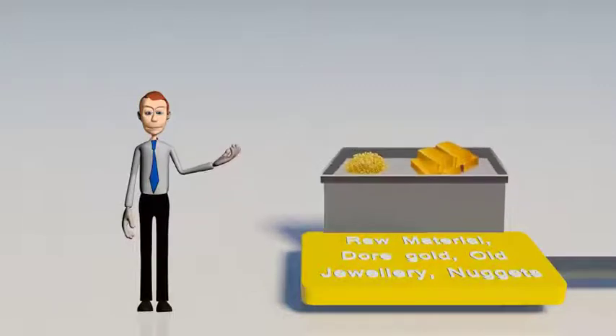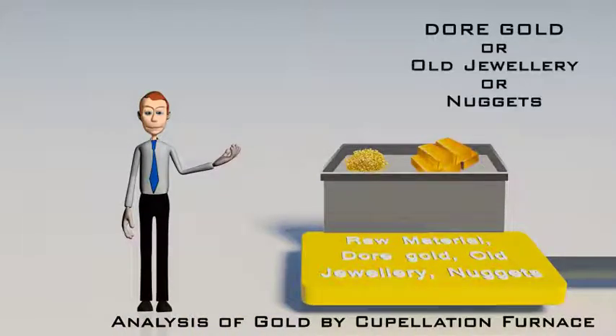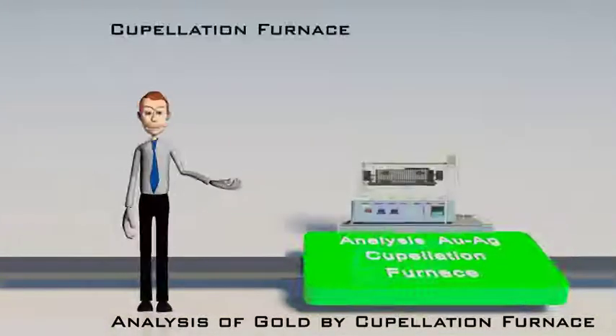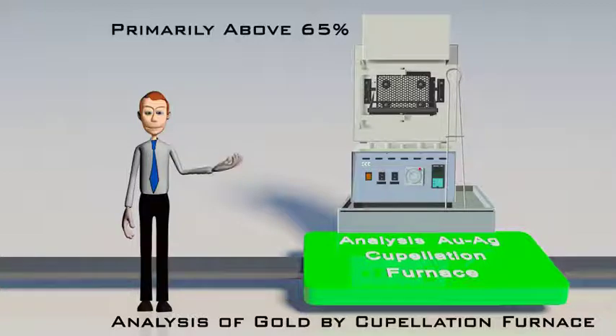To start with, the raw material — which is either dore gold, old jewelry, or nuggets to be refined — is first assayed by cupellation method using a cupellation furnace. It is ensured that gold content is primarily above 65%, and the silver content is known, which is very important to select the right process of refining.